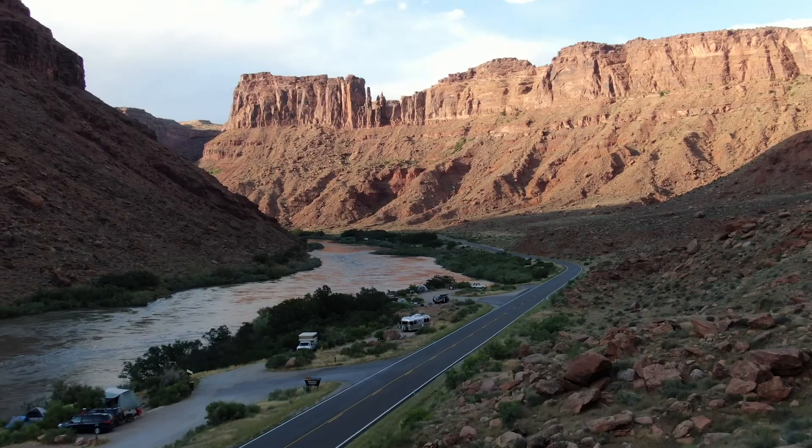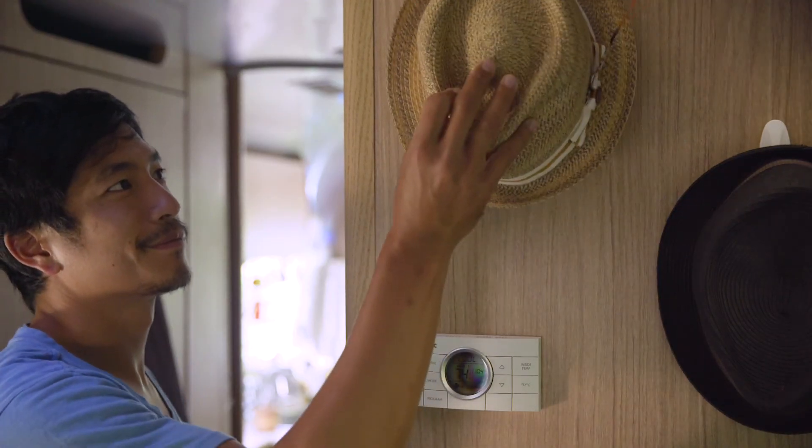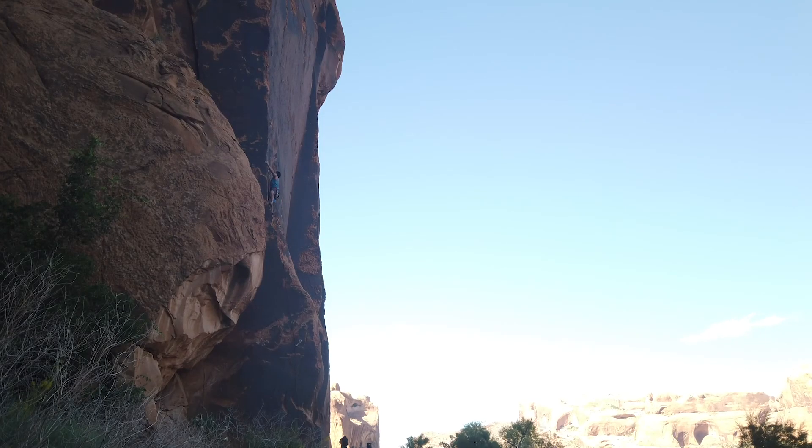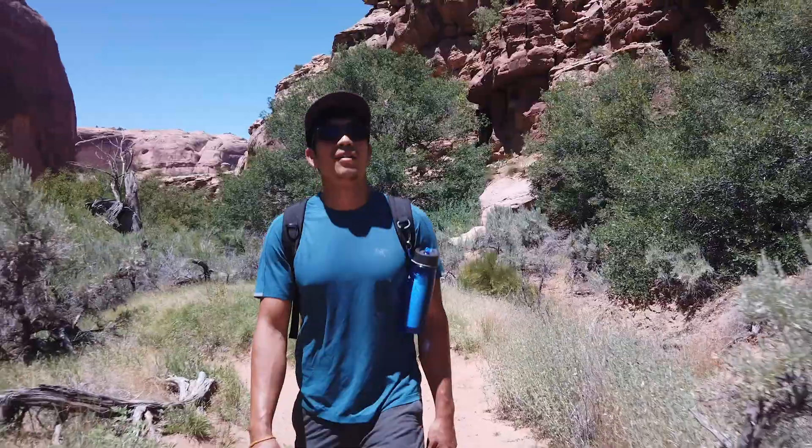Astrid still needed some personal touches, so I put up some art pieces from my friends back in San Francisco. In the morning we did some climbing, and it wasn't hard to find water on the trail.